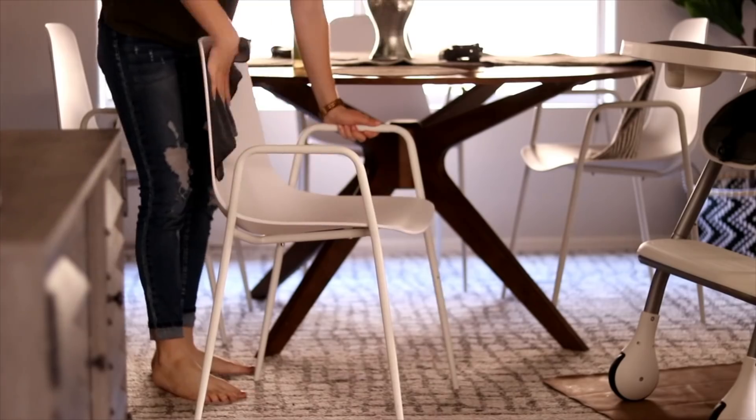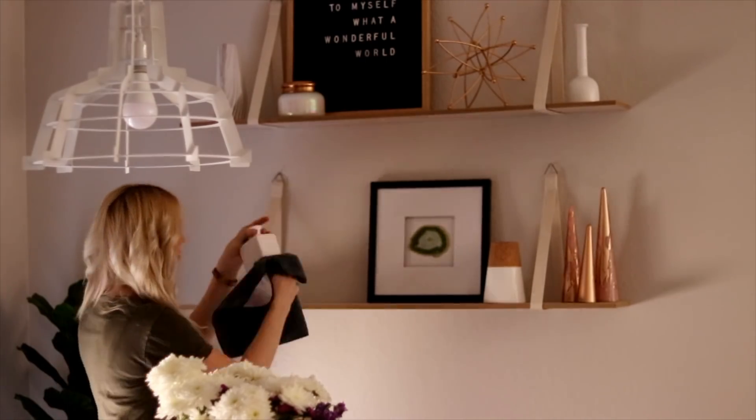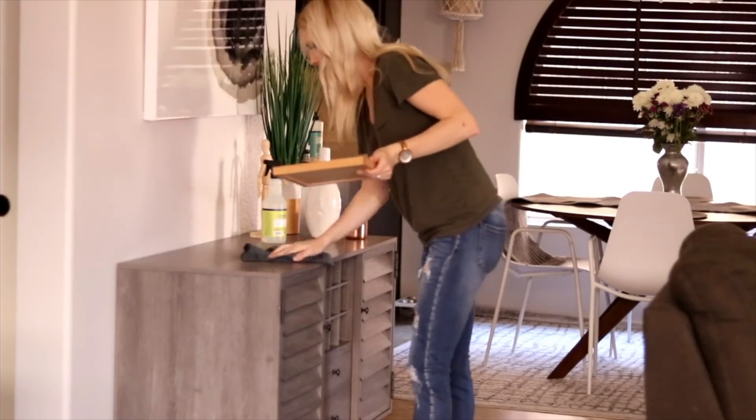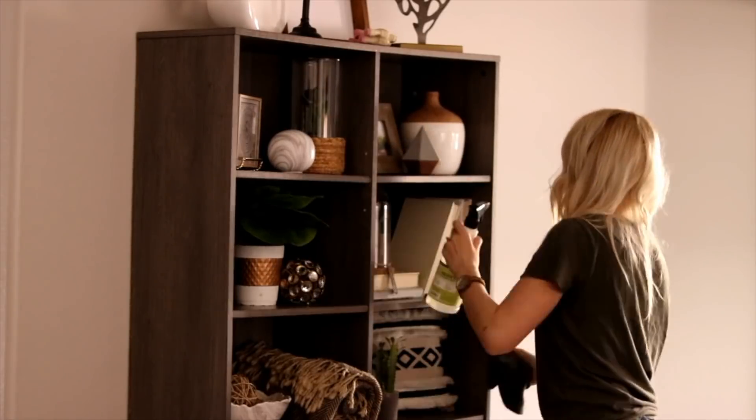Hey guys, welcome back to my channel! Today's video is a power hour clean with me. I'm so excited to finally do a cleaning video — you guys have asked for it. This video is in collaboration with Caitlyn Nyer. Caitlyn makes awesome mommy videos, cleaning videos, and has amazing vlogs. She's the best at editing and has a great story that can really help a lot of people. When you finish watching my video, please go check out her channel, give it a subscribe and a like.